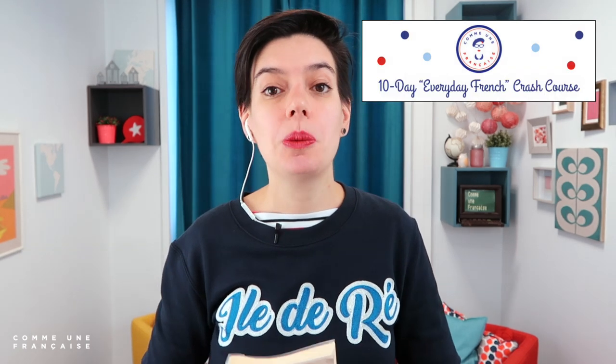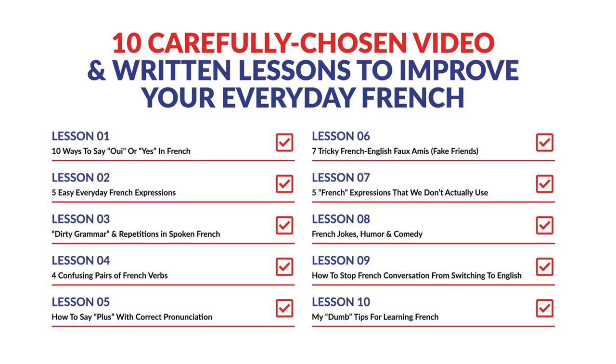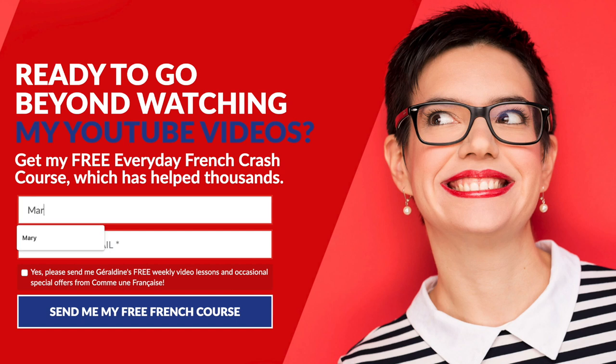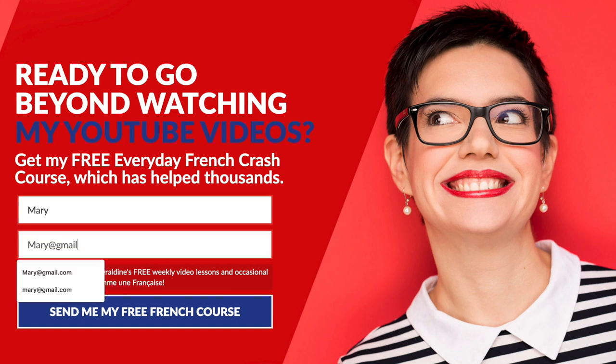Si tu as une question à propos de cette leçon, tu peux la partager dans la partie des commentaires. J'aime beaucoup répondre aux questions des élèves. Si tu veux aller plus loin pour améliorer ton français parlé, j'ai un cours par e-mail qui s'appelle The 10-Day Everyday French Crash Course. Va sur communefrancaise.com, laisse ton prénom et ton e-mail, et tu auras accès à la leçon 1 immédiatement. Tu peux te désabonner si ça ne te convient pas.